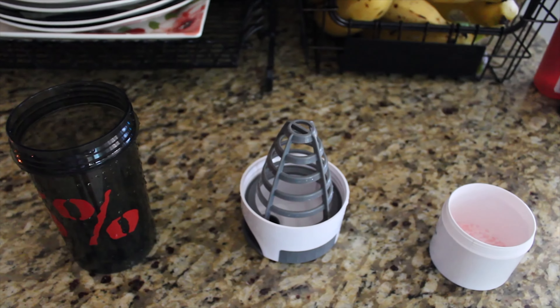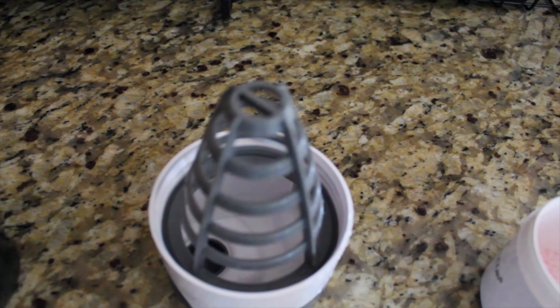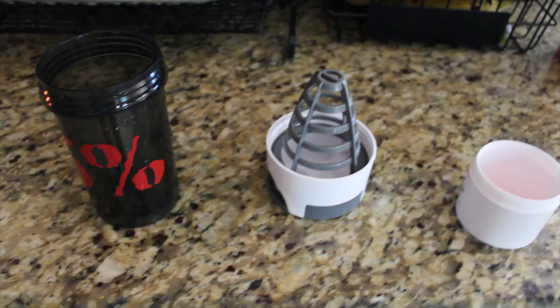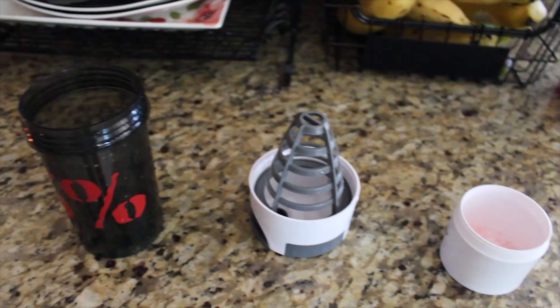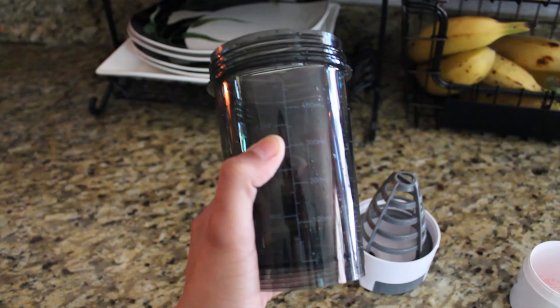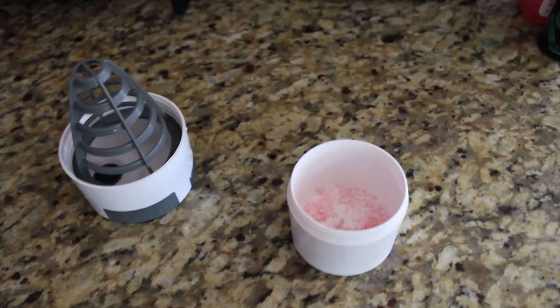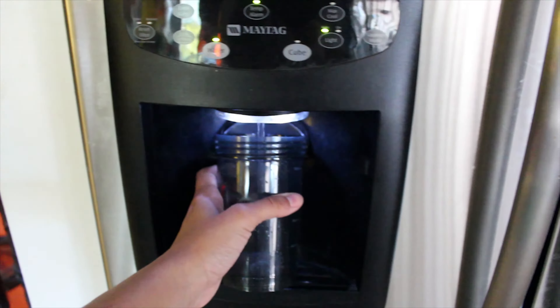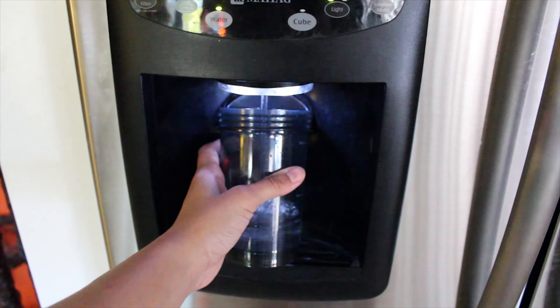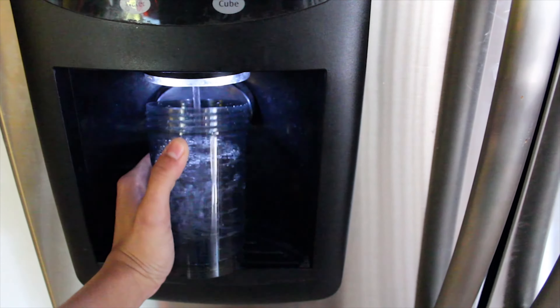Good morning, y'all know what time it is. I'm on BCCAs — got my shaker and my cup. It's time to take your BCAA powder. I'm gonna use about 12 ounces of water and a scoop of the BCAAs. Let's come over here — here's my fridge guys.